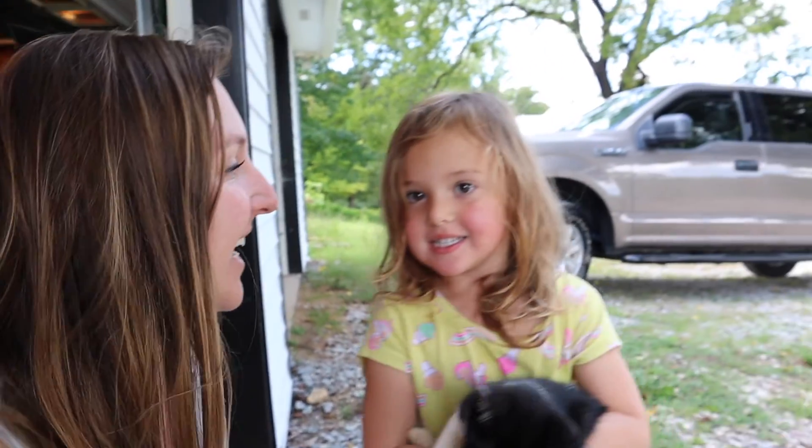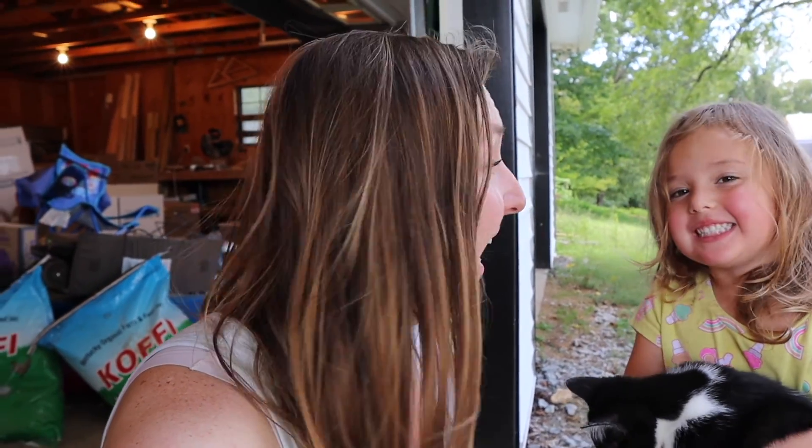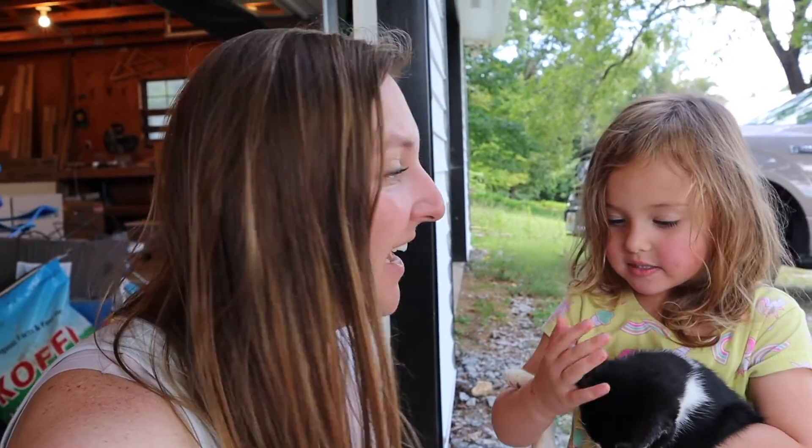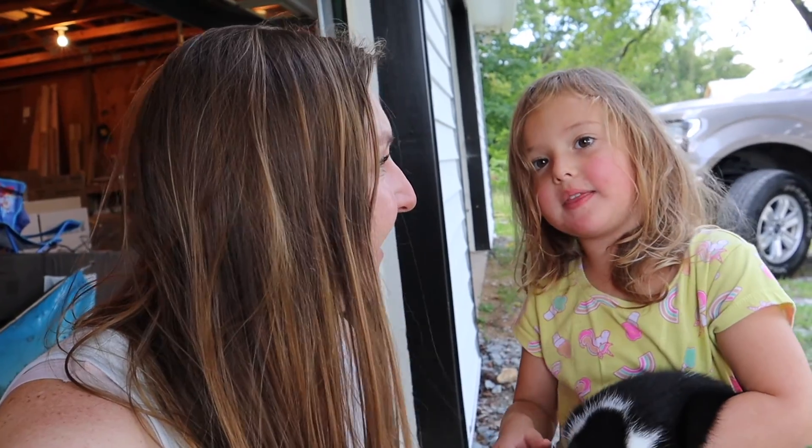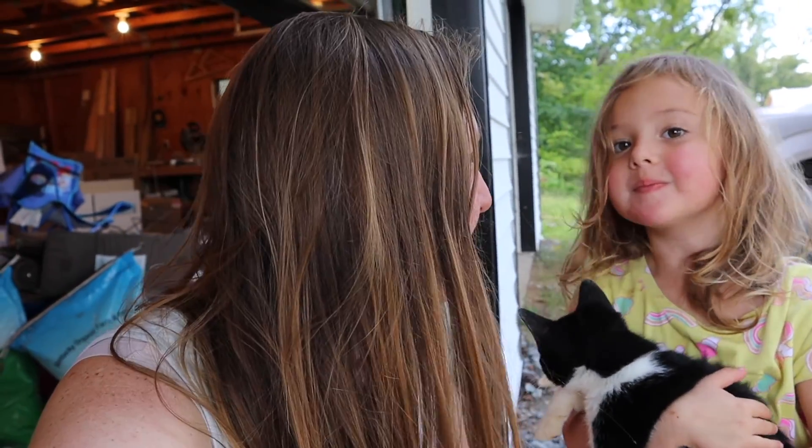Hey friends, welcome back! This is Ashley and Isla and the cats from Uncommon Roots Homestead. Today Isla and I are going to plant some lettuce for the fall garden, and also we just noticed we got our first ripe passion fruit. So let's go try that passion fruit and then we'll plant some lettuce.